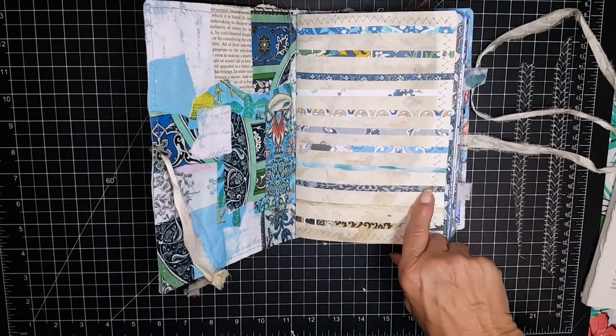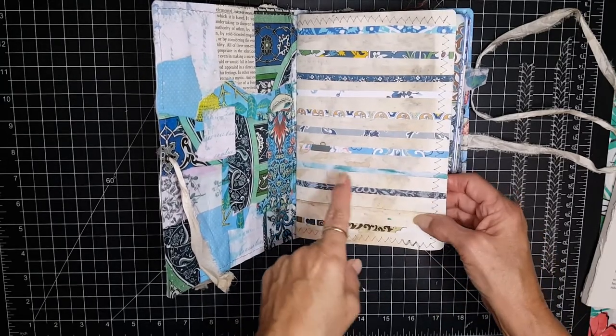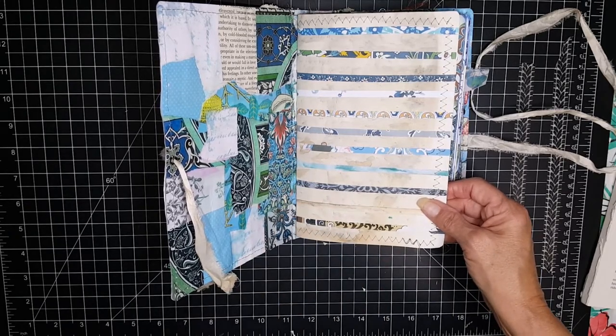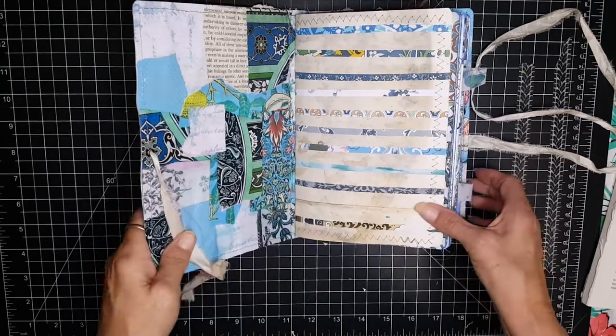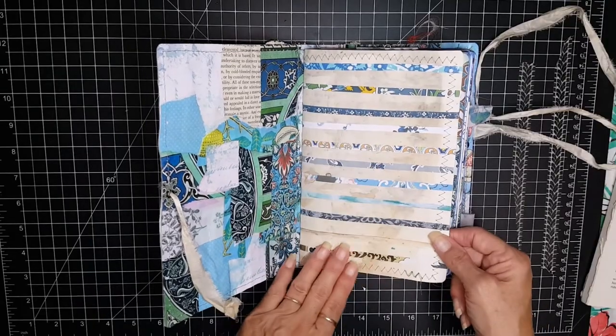This will go up in my Etsy shop probably later tonight. Some of these pages I actually came on and did videos on — how I did them, the ideas or inspiration — so they are in previous videos, like this one in particular.